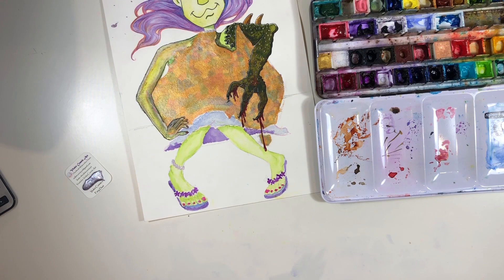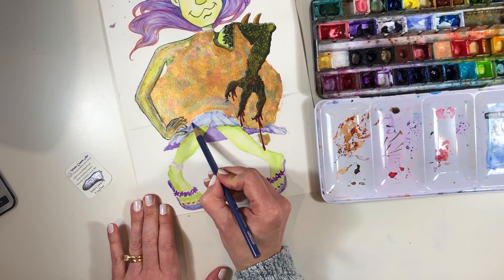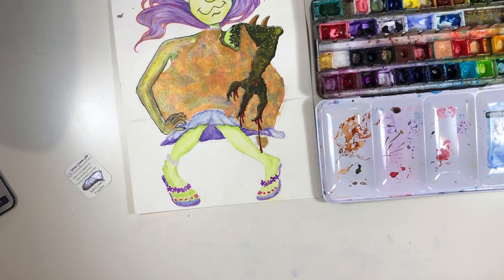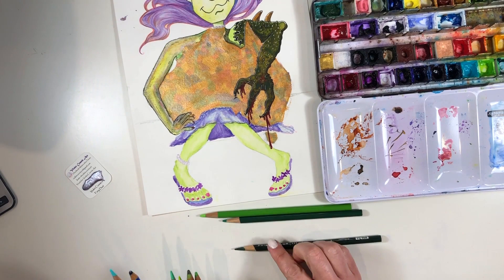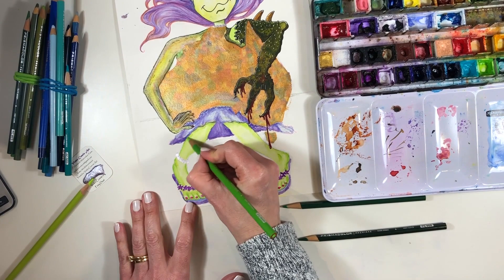I spent a bit of time trying to get the folds of her dress to sit right, and to work out how to put some shadowing so that Australia looks like it's sitting behind her little knees. All the while I'm adding colour, I'm thinking about how to put in a convincing shadow to show she's got this big weighty object on her lap. And if you're wondering what that little bit in the bottom right is — that is Tasmania. The skirt and Tasmania were giving me a spot of bother, but I think we're alright.